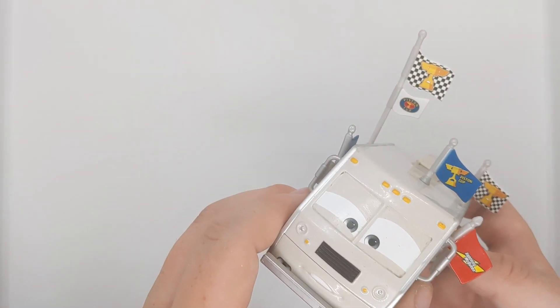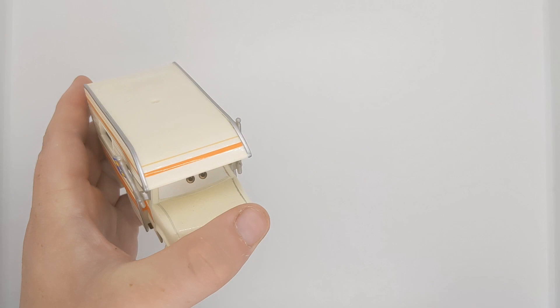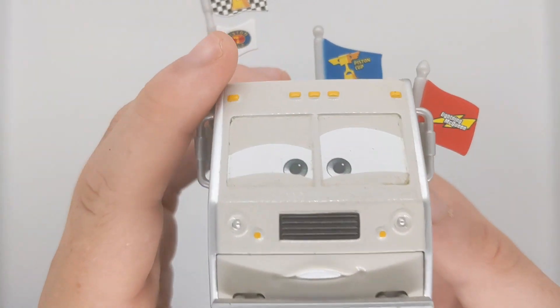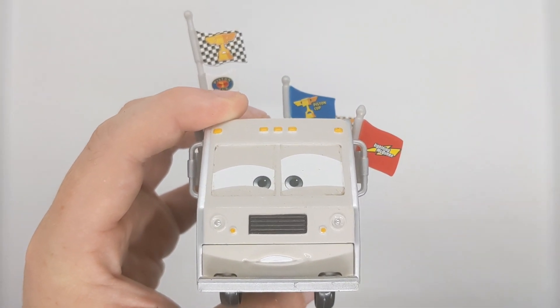So let's go on to this review. On the side you can see a movie scene of where he appeared. He appeared right next to his best friend, Larry Camper, which has also been released. Here is Doug RM — pretty cool. I don't actually have one in the package, which is a shame, but I believe he was number 16 out of 18 in the Piston Cup line back in 2015.